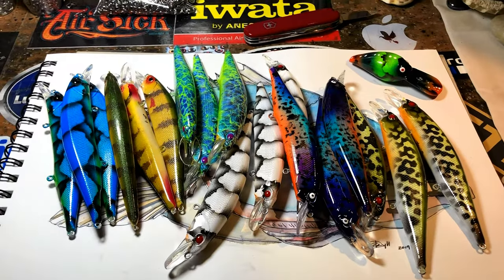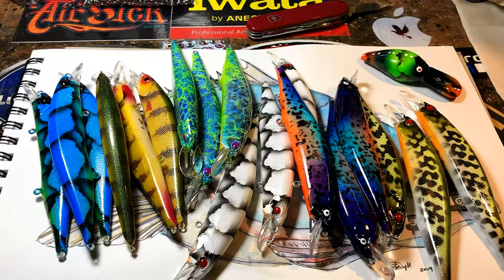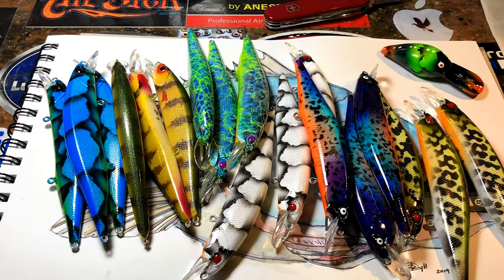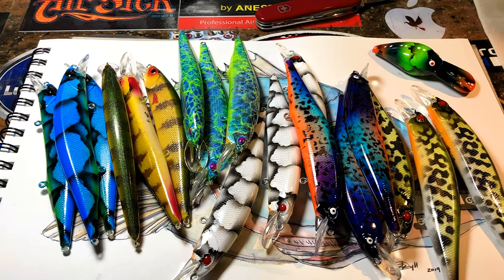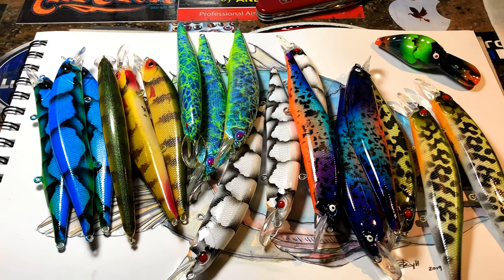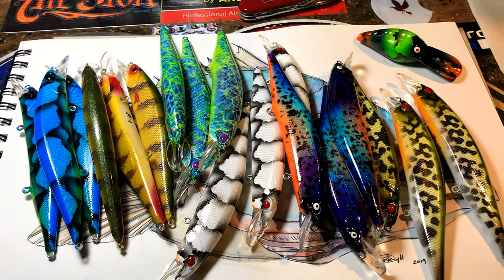Ladies and gentlemen, hey fish heads, what's going on? This is the first of the week look at your workshop update. I'm Jen Carvassi here at Jekyll Bates at the finishing desk as usual, and this was recorded on Monday. You guys may or may not see it tonight if I can get it uploaded, but potentially Tuesday, maybe Monday night, or whenever you guys get around to watching it.